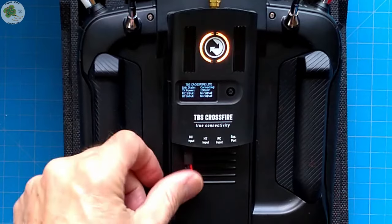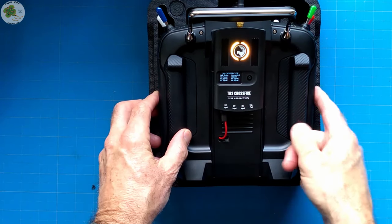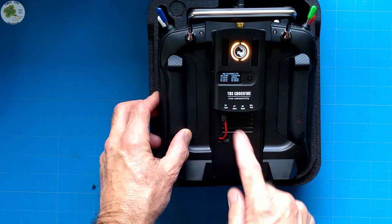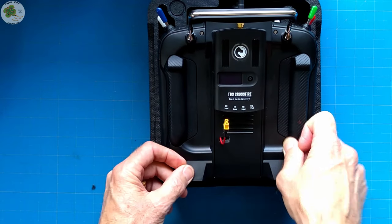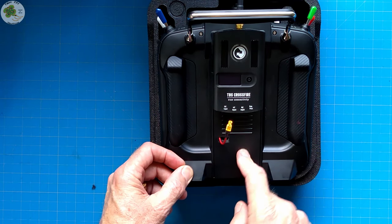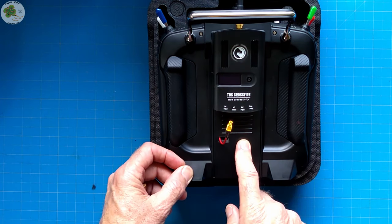That is some good stuff right there. One important thing to keep in mind: when you turn your transmitter off, if you've got your TBS Crossfire module powered from the battery, please remember to remove the battery cable from your module to power it off as well. Now I've got a fully charged 5,000 mAh lithium-ion battery from Bob's Batteries at rcbatterykit.com, and I'm able to power my TBS Crossfire module for more than a day's worth of flying from that battery pack.